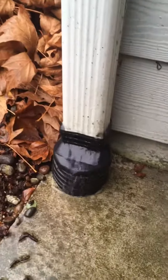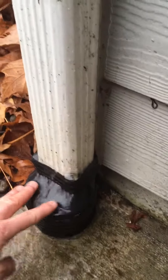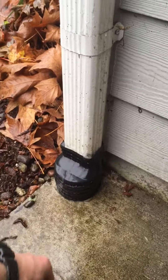In this case, we've got a downspout that goes into a drain pipe. And you can see the drain pipe's bubbling over here. That shows us that there must be a clog somewhere in that drain pipe.